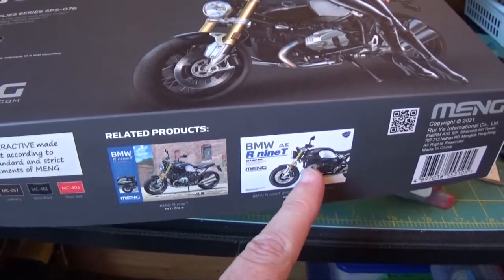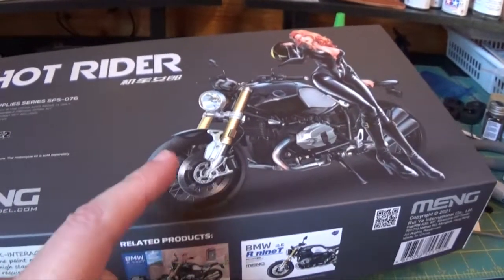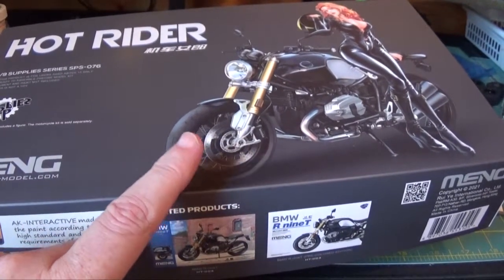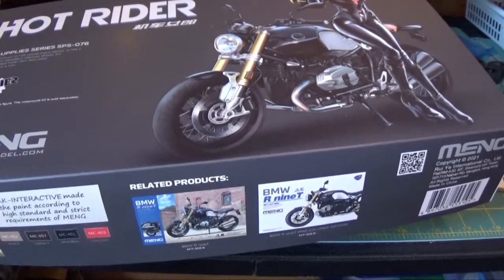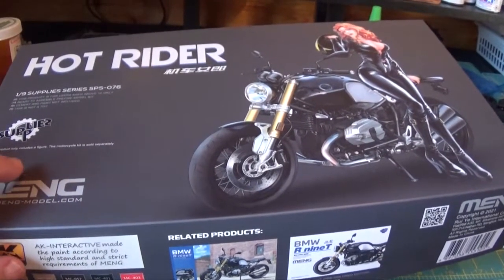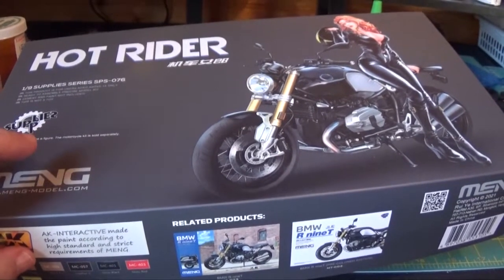This one is for the R9T. I don't have this bike yet but I do plan on getting it. Long story short, I picked up this kit so I have all three of the motorcycle figures now, and hopefully they'll keep releasing a few more. I'll just open the box here quickly — I just want to show you how well these figure kits are packed.